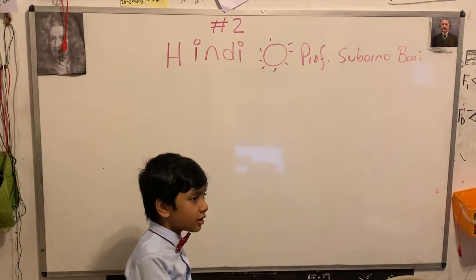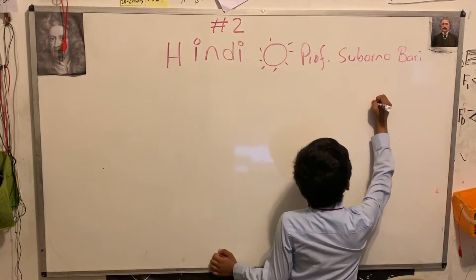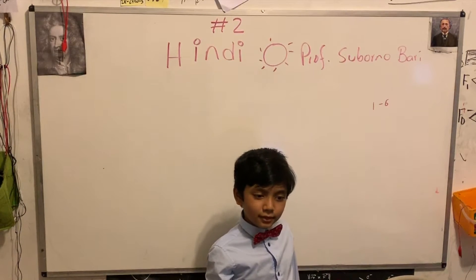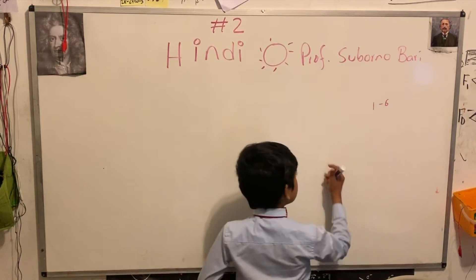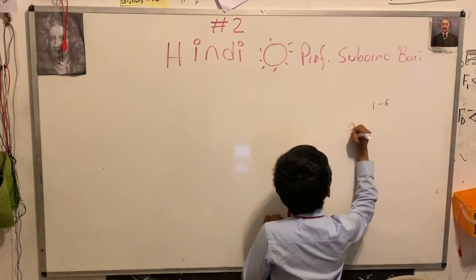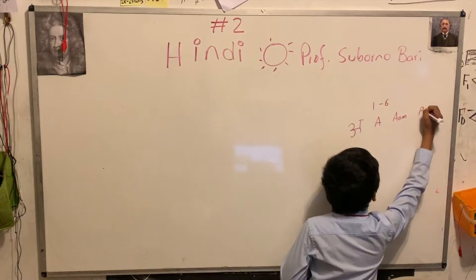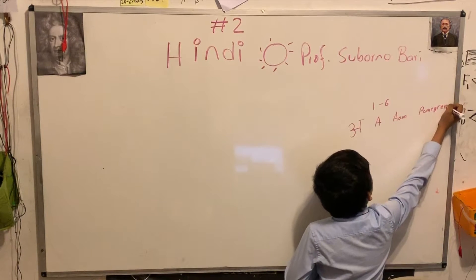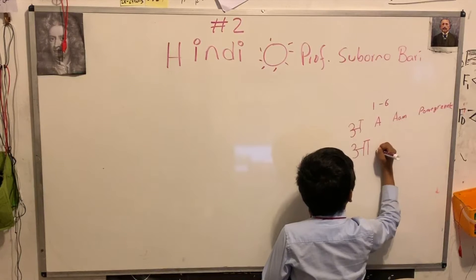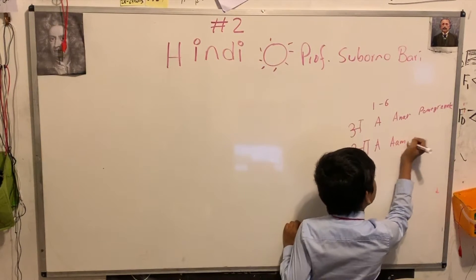Wait, first — we're going to start with the do now. We're going to review the letters one to six. So first we have A for... which means pomegranate in English. A for an-ar — in English that means pomegranate. A for... that means mango.